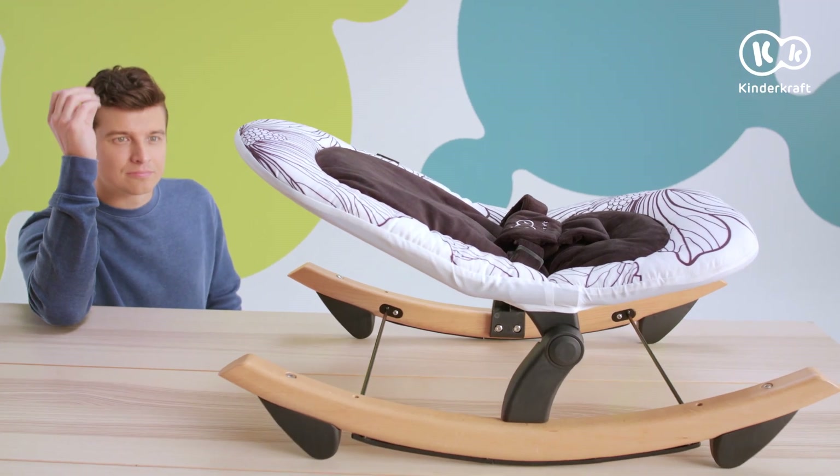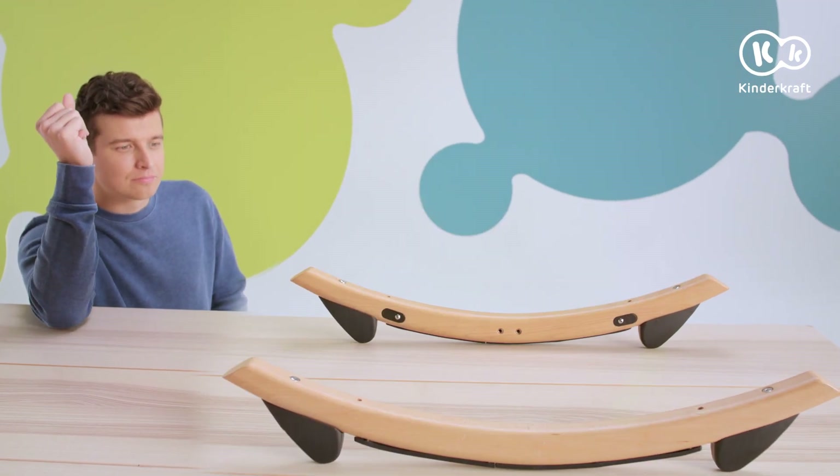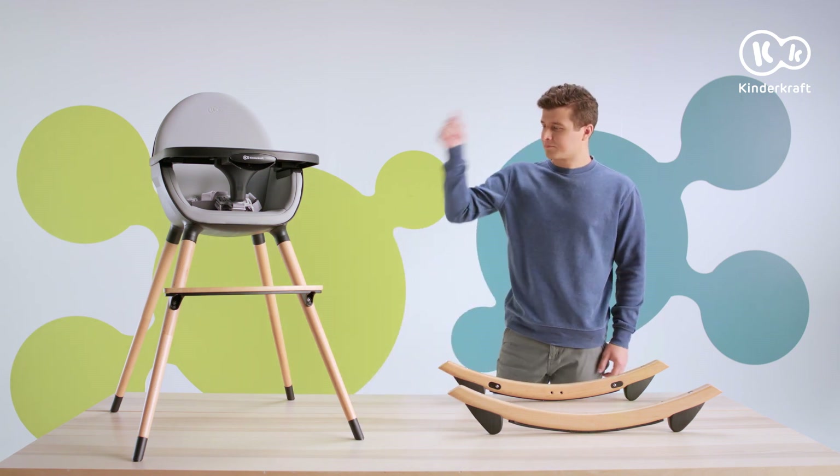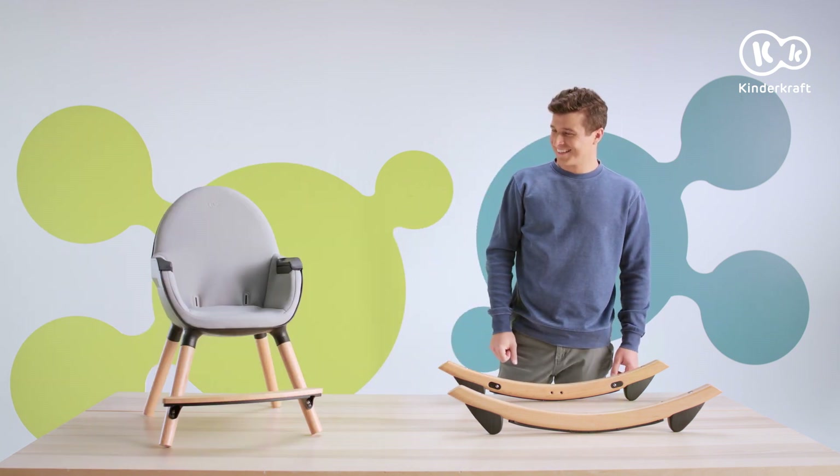Remove the belts and the tray from the Finny chair. Unscrew the lower parts of the legs, leaving their upper parts and the footrest.